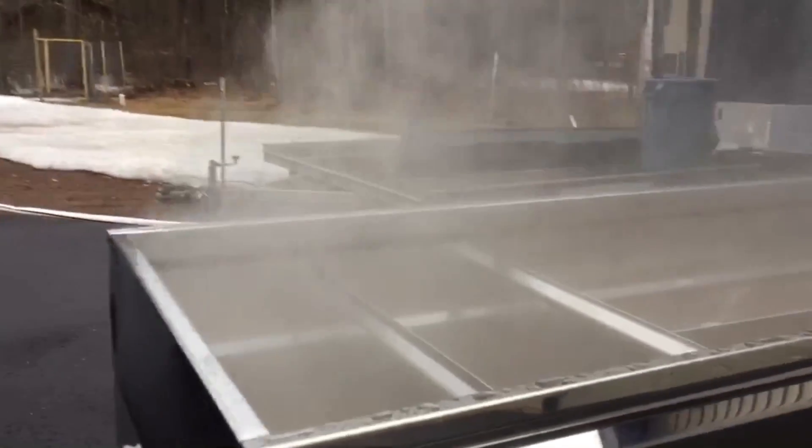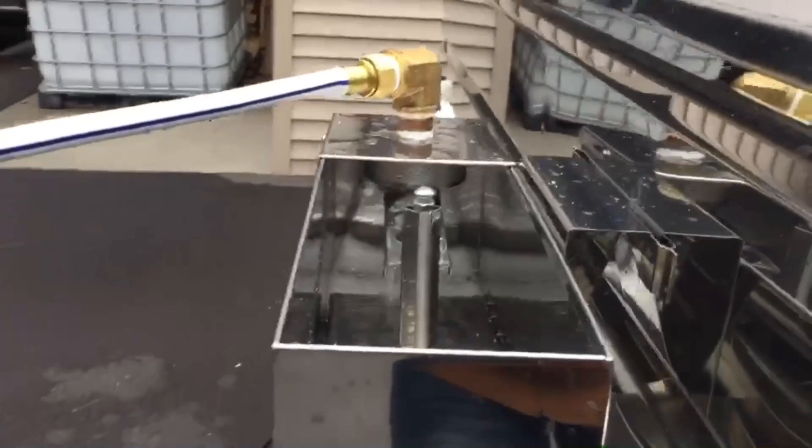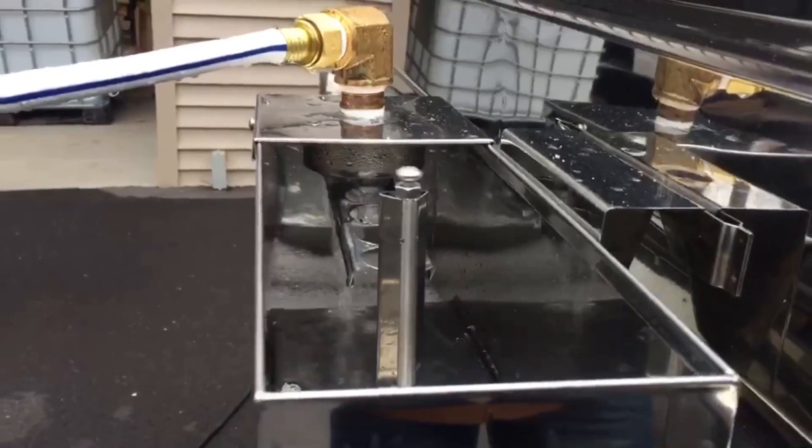I'm really surprised at how well it's doing. The sap flowing in the float box is doing really well. You can see the flow on that and how much is being evaporated currently.